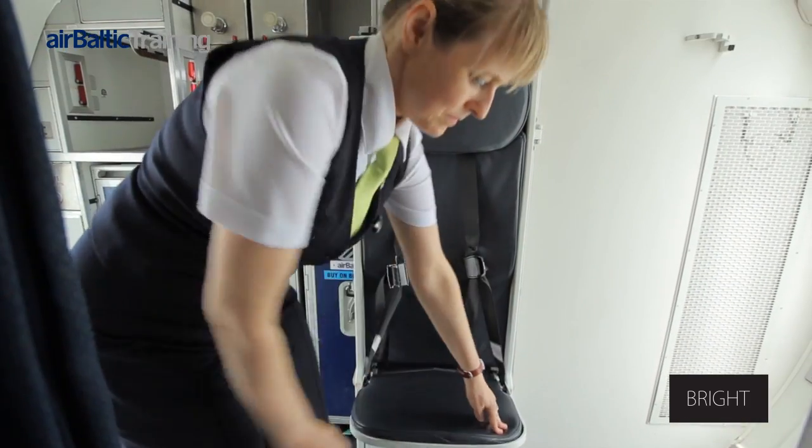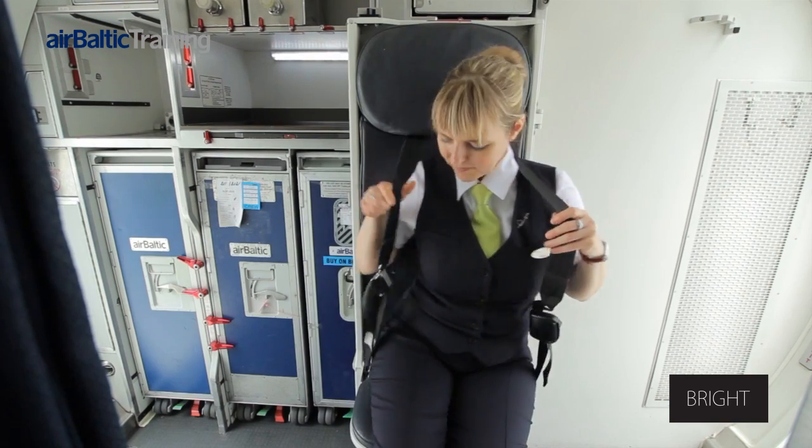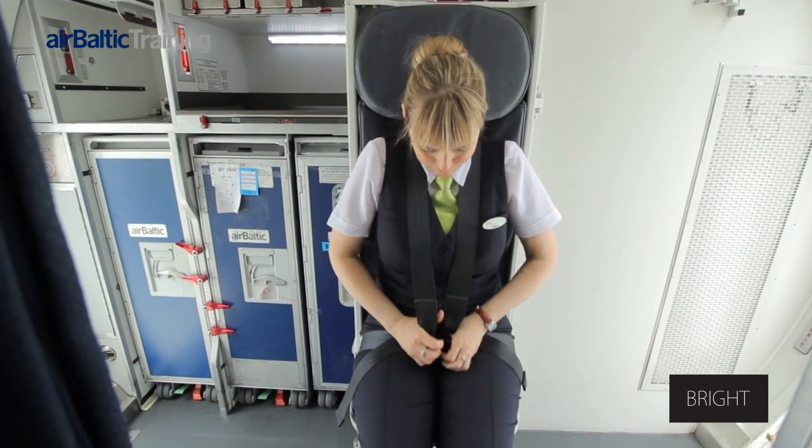The seat is rotated 100 degrees to the open position. It must be ensured that the latch on the seat locks into the galley counter top.